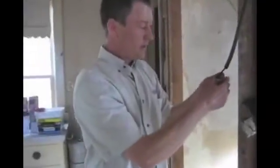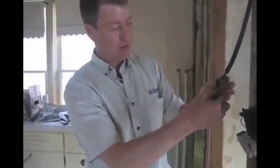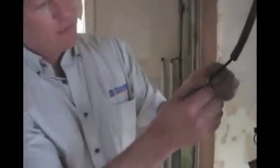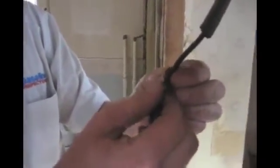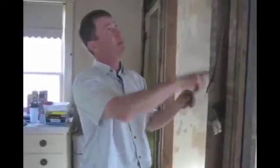The issue with knob and tube wiring is that when it becomes exposed, the insulation around the wire gets very brittle and just breaks off and peels off. When we go to do work with it we can't find enough insulated wire, and at that point we basically need to replace that wire — placing a new wire that goes up the wall, across the ceiling.